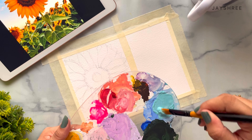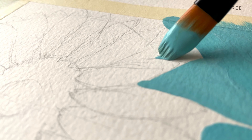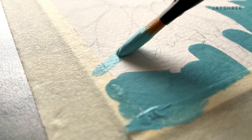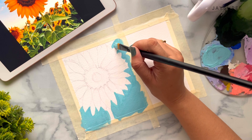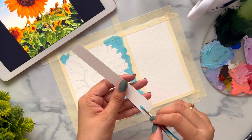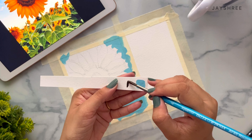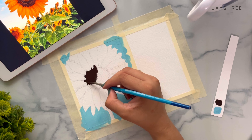Let's start by painting the background first. I have mixed teal blue color with titanium white to give it a little pastel background. Here I have mixed burnt sienna with a little bit of black to paint the middle of our flower.